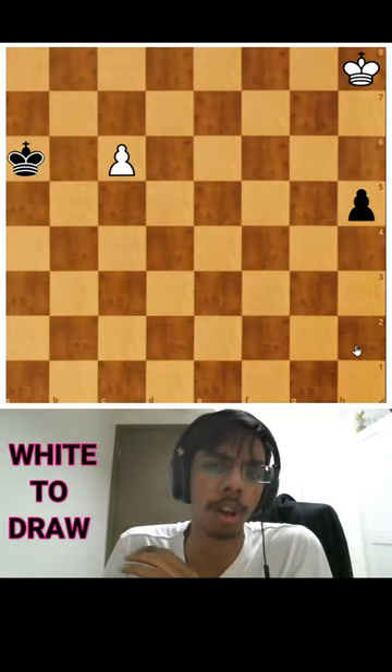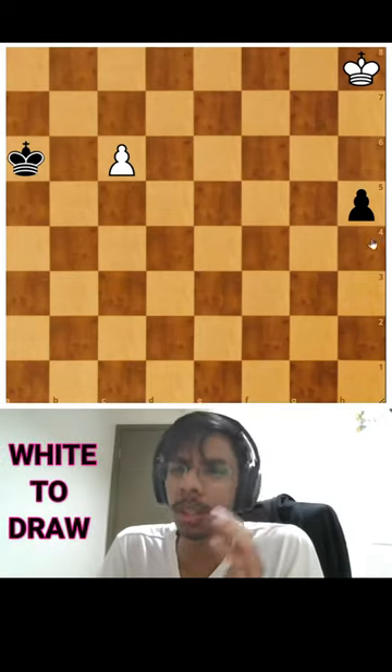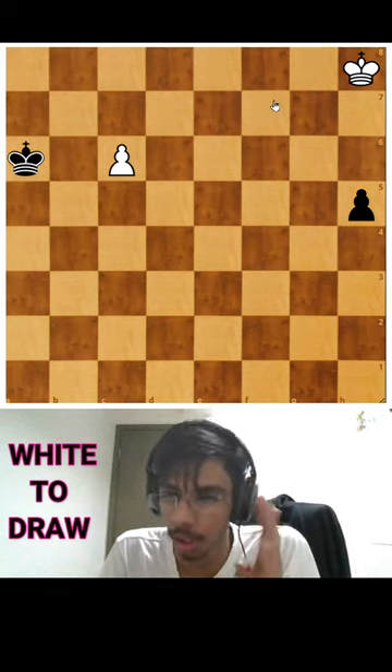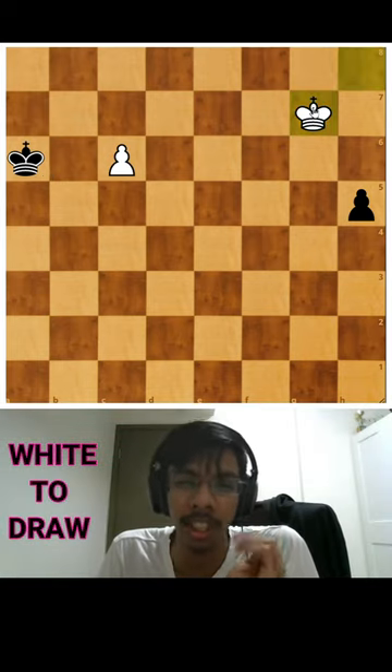So, white to play and draw this time. The black pawn seems so far away, is about to queen and the black king can stop this pawn. But no — white can draw this by going to g7.